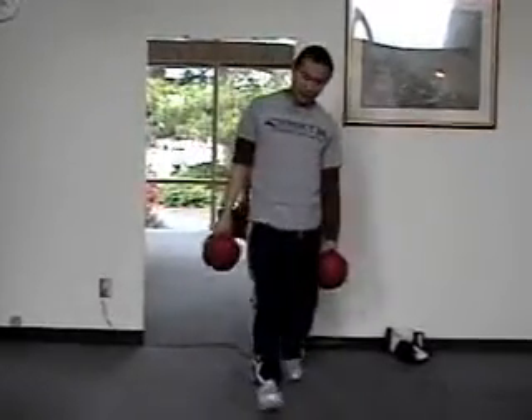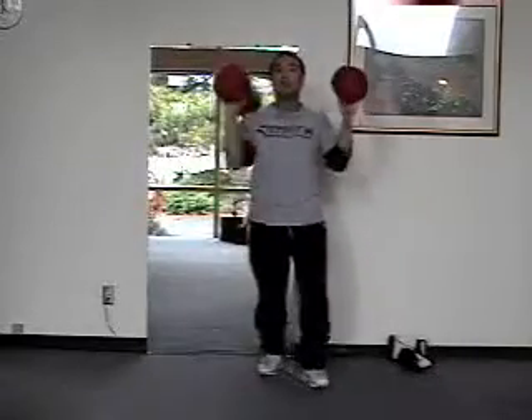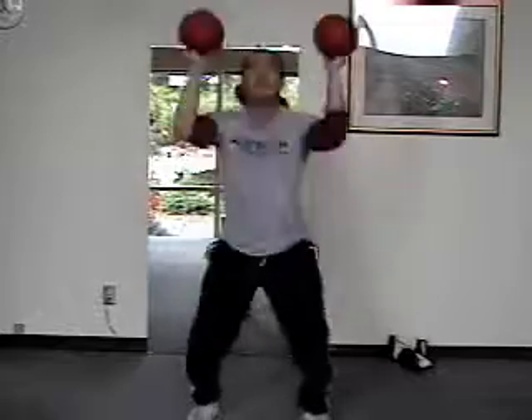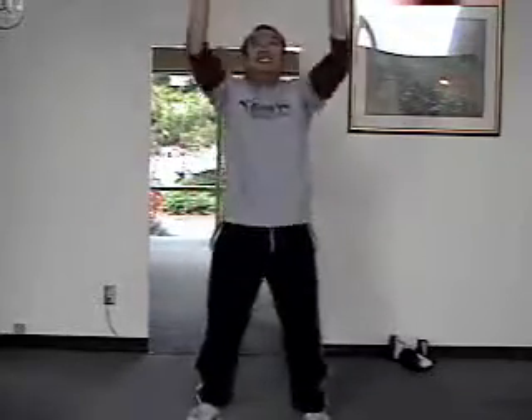Another one I like to do — if we do full body exercises, more muscle fibers, more calories. We like to do the push press. So I'm up like this, squat down, straight up. After we did these yesterday, just a little bit sore.